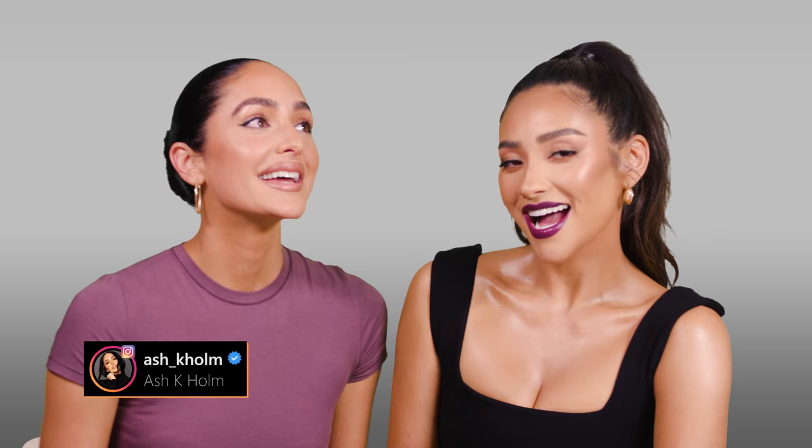Hi everybody, and welcome back to my channel. If you're new here, I'm Ash K. Holm, and today's video I have the one, the only, Shea Mitchell with me. She's one of my clients, and not only that, she's a good friend of mine, and I'm just so happy to have you on my channel.